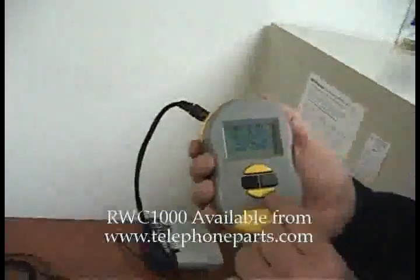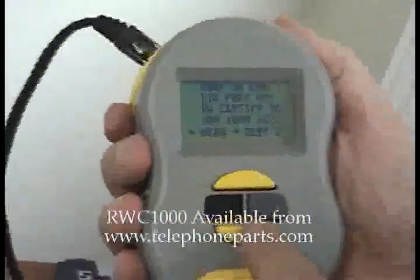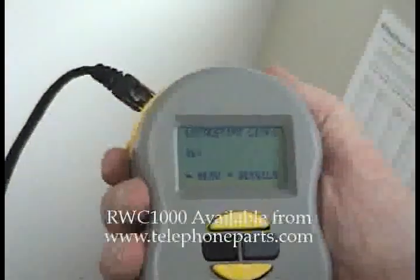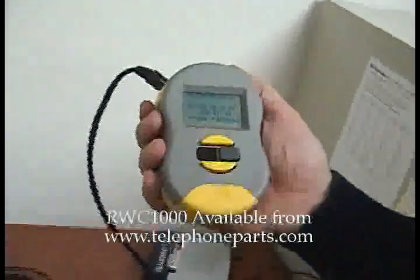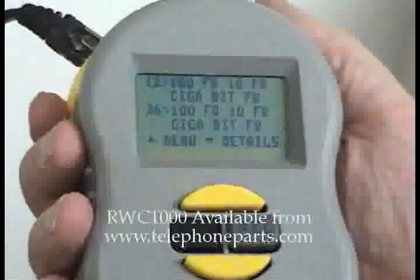Right. But if the customer has a gigabit port and he wants to certify to a gig, he can use his 100 megabit port. Now let's go certify. It tells us we have to plug in the device, so we plug into the port that we're trying to certify with. You look at the screen here and it's starting to talk to that port, getting more and more information. Here it is complete — it tells us that this port is capable of 10 megabit full duplex, 100 megabit full duplex, and a gigabit full duplex.